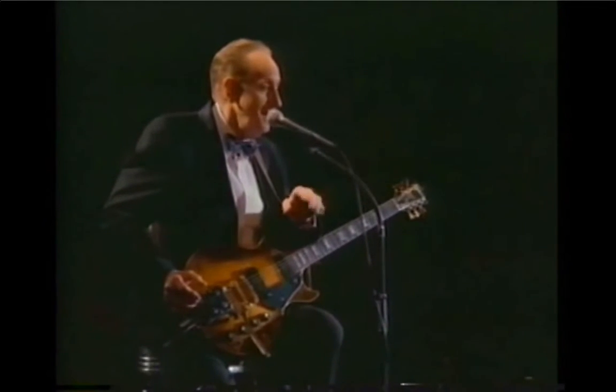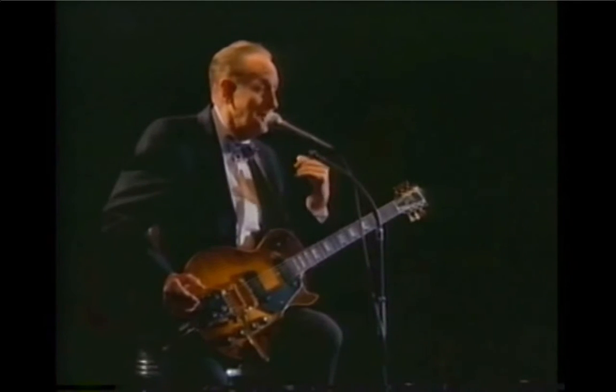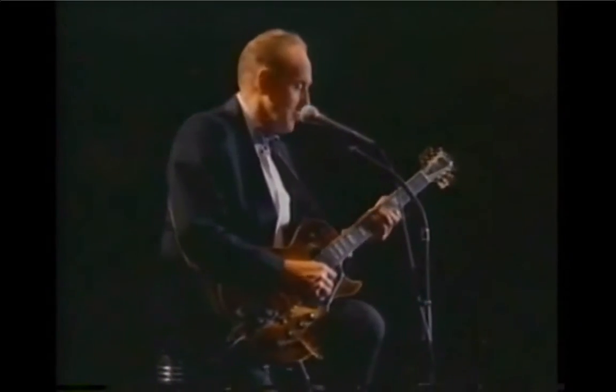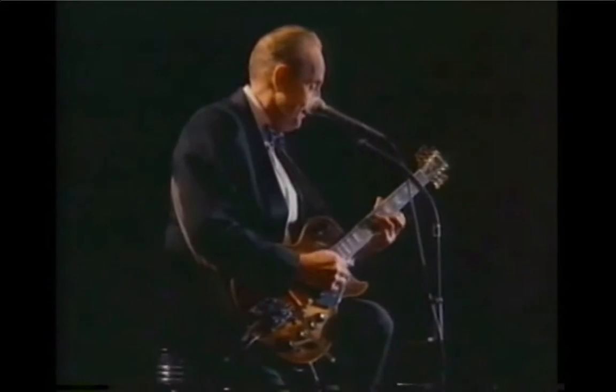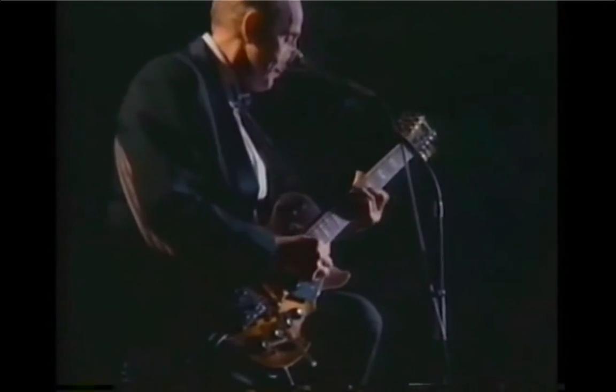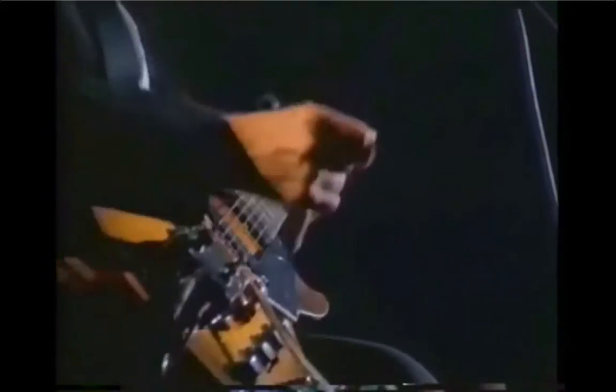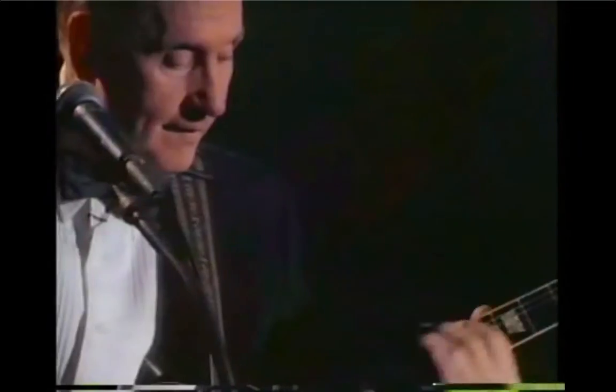With it I can take my one guitar and multiply it into an orchestra. Van Halen is worried sick over my little black box. I'd like to start by showing you how it works. I'll start with one guitar live like this — okay, now throw that switch and you'll hear it back. Now I'll add a part to that, and you'll hear two guitars.